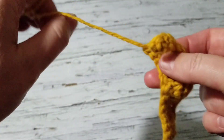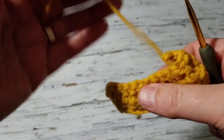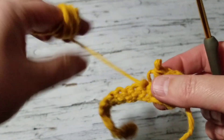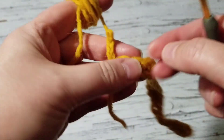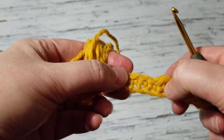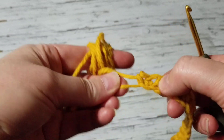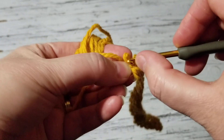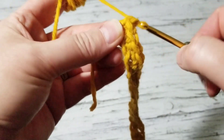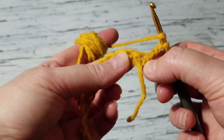Looks like I did an extra single crochet here — I shouldn't be doing that one. Let me count. We're all human, right? Two, four, six, eight, ten, twelve, fourteen, sixteen, eighteen, twenty. Hmm, that is odd. It's a multiple of six plus two — six times three is 18, so chain three and let's do this one more time.